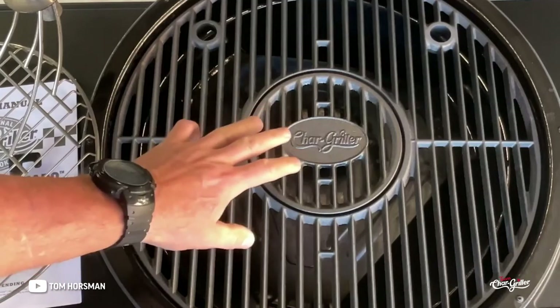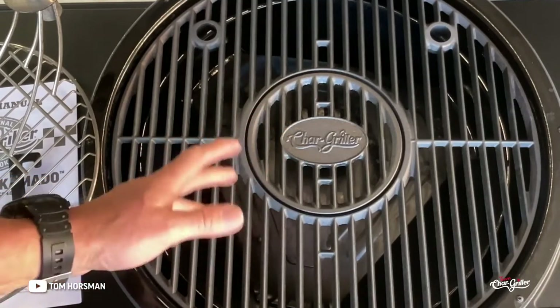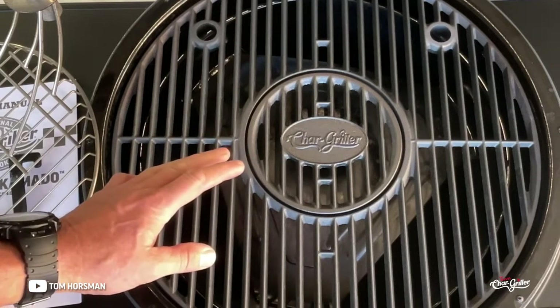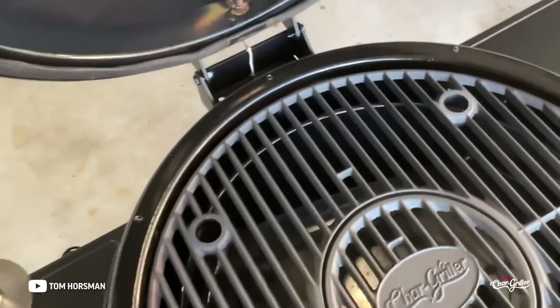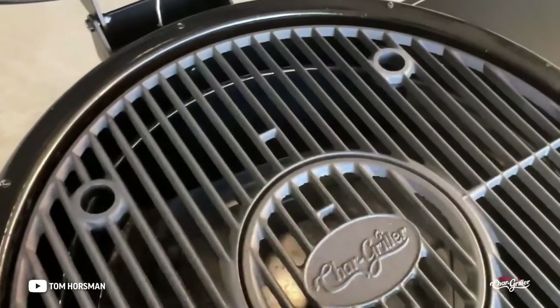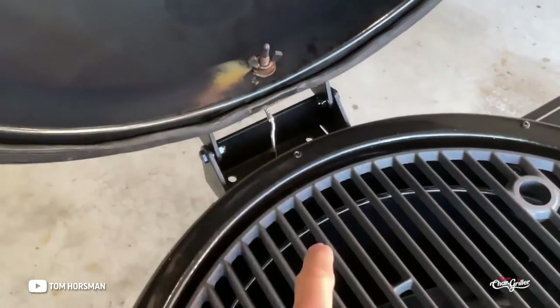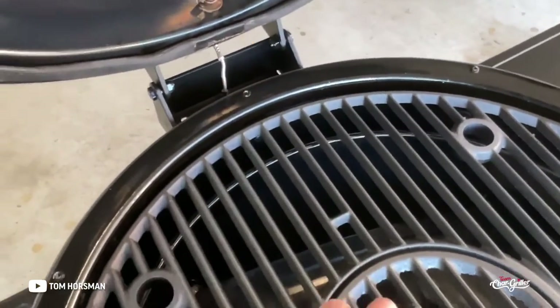You can take this thing as low as 200°F and as high as 650–675°F — you don't want to go more than 700. It works very nicely. They have a temp probe placed nice and low, almost at grate level, so you're getting a true reading of what's happening inside.